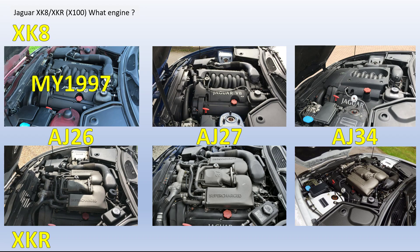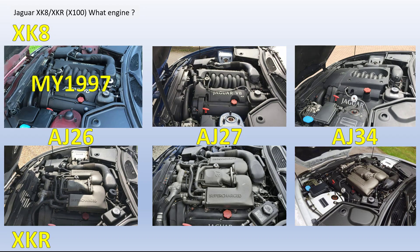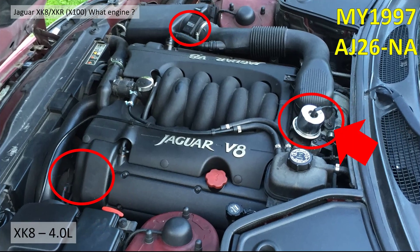The first engine, the XK8 model year 1997, is the AJ26 NA. How you can spot this engine: it has a vacuum actuator on the throttle body, a square MAF sensor, very flat engine covers, and a binary-type VVT actuator on the front of the engine.